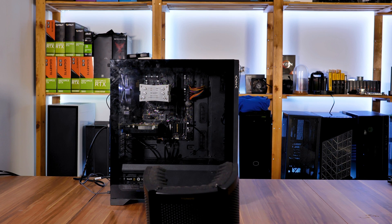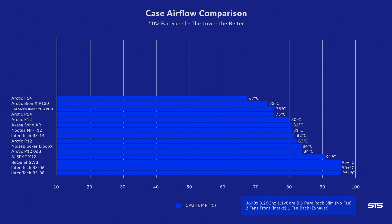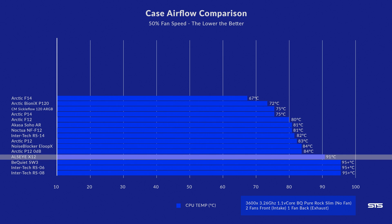While doing our usual benchmark, ADSI's X12 set managed to keep the 3600X at 80 degrees C. Lowering the fan speed to 50% let the X12 barely keep up with thermal throttle at 91 degrees C. Unfortunately, the new concept did not completely work out as expected, and I think I know why.